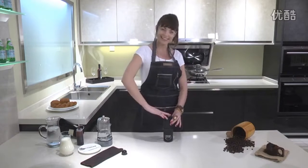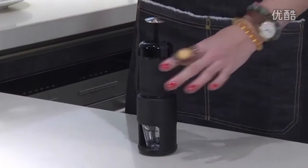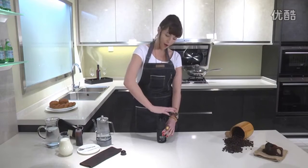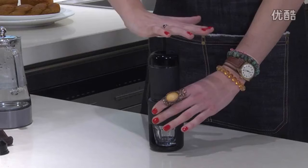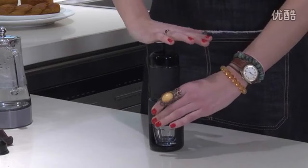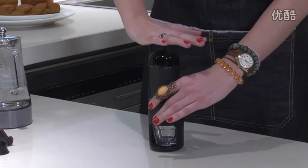To release the pump is very easy — just lift. Very easy, just gently pump down and as you're pumping you'll begin to see the espresso filling up the shot glass below.